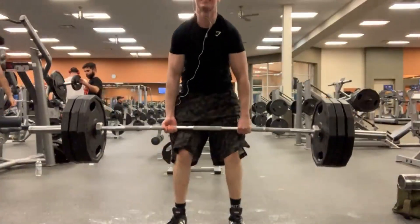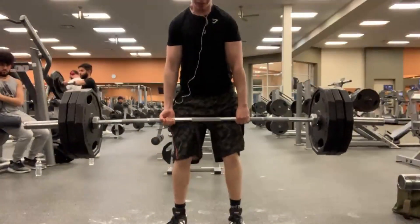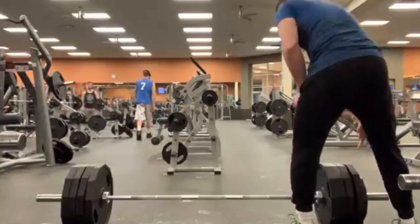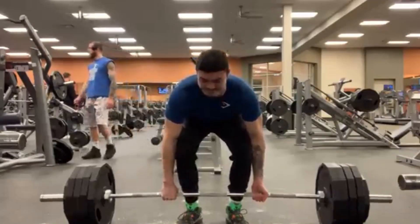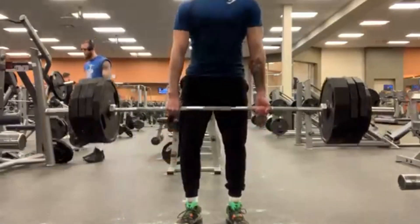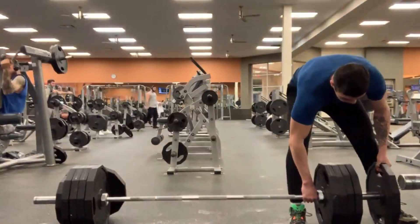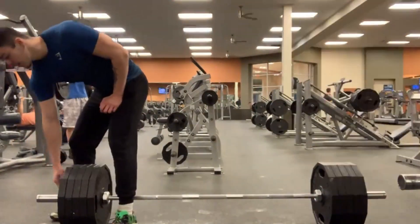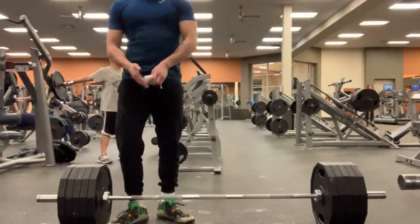This is Mike going for a 335 PR and he gets it pretty smoothly. Then I move on to 455 for my last warm-up — it went up a little bit shaky but was still pretty easy. Thankfully Noel came through with the chalk that day, so it was pretty easy for me to keep my grip heading into the 500.